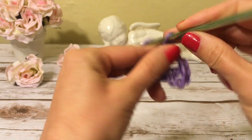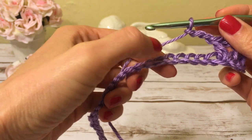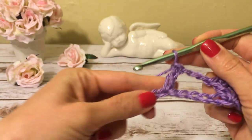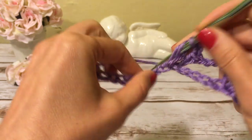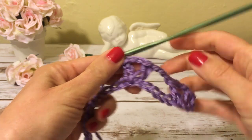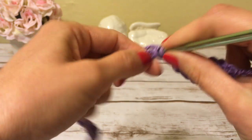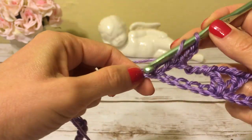Now I make three chains, and I'm going to skip five chains, then into the next chain I will work a double crochet, two chains, and a double crochet. Now again I make three chains, skip five chains, and into the next chain I work a double crochet, two chains, and another double crochet. I continue crocheting this way until the end of the row.